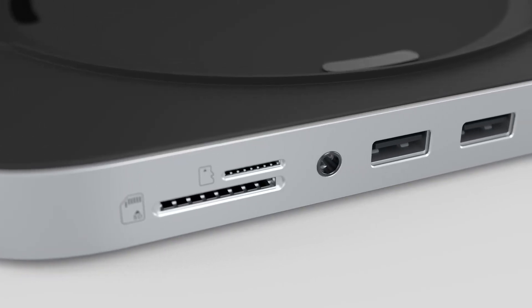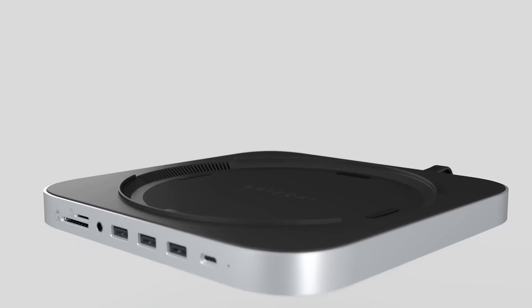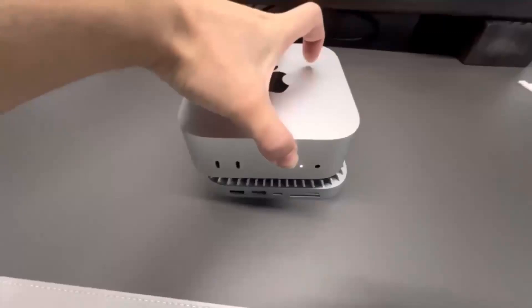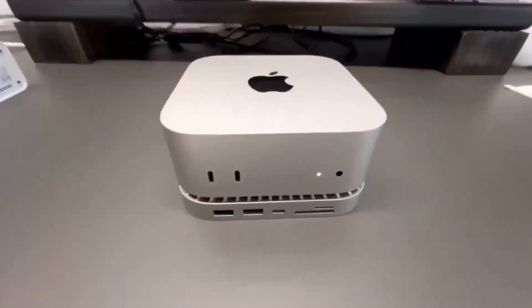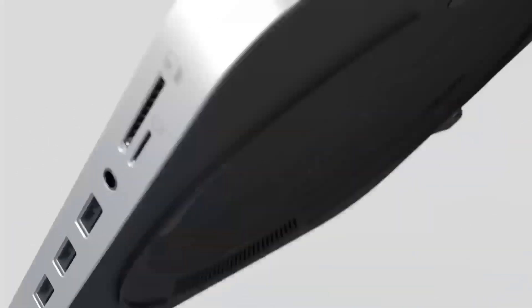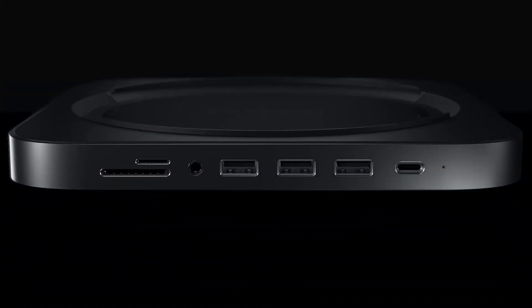Are you wondering if the Satechi Mac Mini M4 Hub is worth your time? In this video, we'll take a closer look at its release, specs, features, and everything else you need to know. Whether you're an Apple enthusiast or someone looking to boost your tech setup, this review is for you. We'll cover all the key features and help you decide who will benefit most from this device.